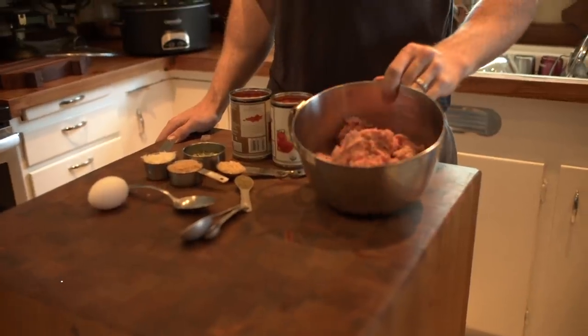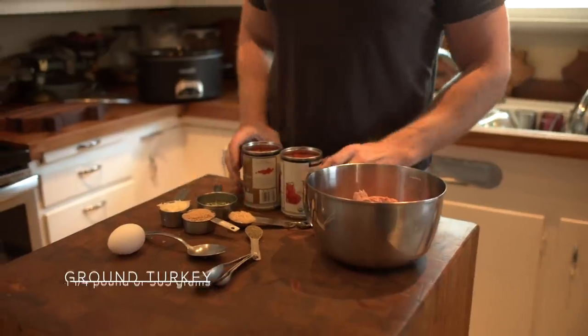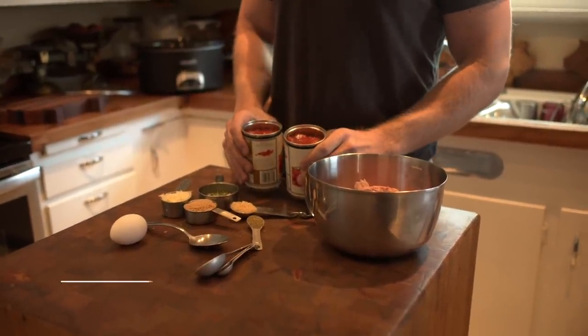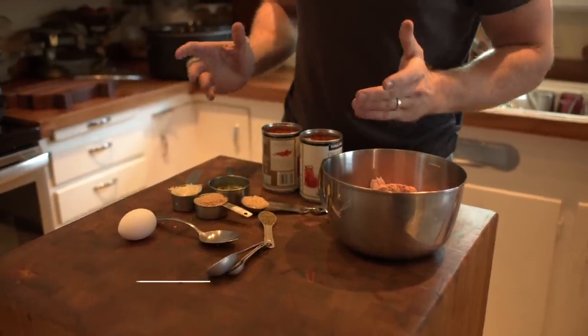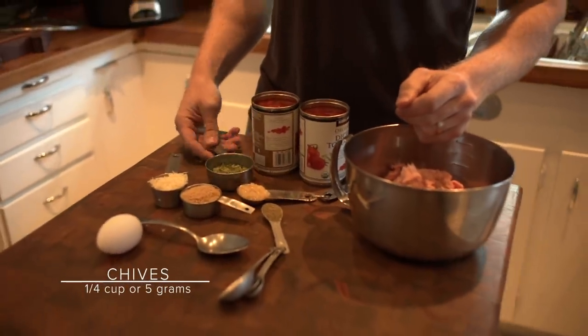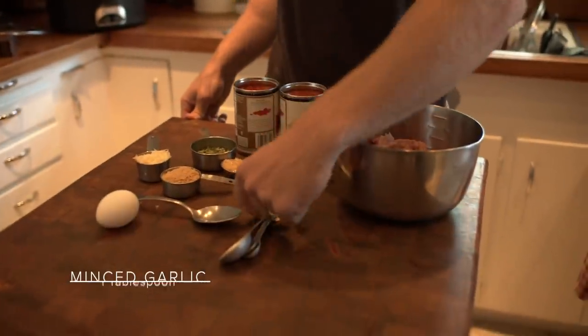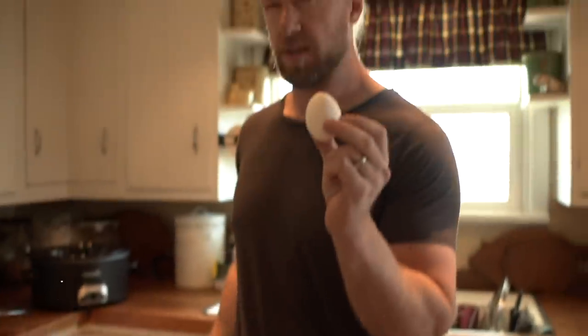Here are the ingredients: one and a quarter pound ground turkey, 28 ounces of crushed tomatoes — diced works too, a quarter cup of chives or parsley, a quarter cup of shredded Parmesan cheese, a quarter cup of bread crumbs, one tablespoon of minced garlic, a teaspoon of Italian seasoning, and finally one egg.